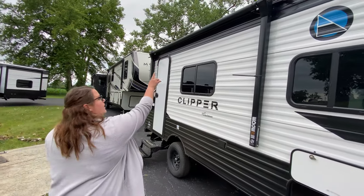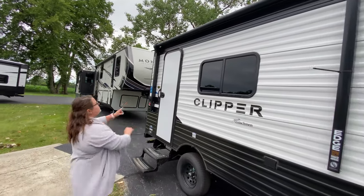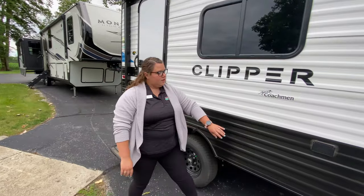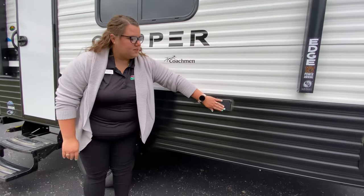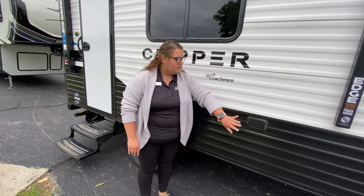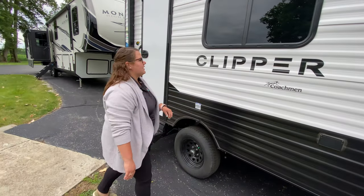You do have the powered awning all the way across here, plus you do have the LED light strip as well. You have the two outlet plugs, so you could easily put the table here, cooktop, TV, anything that you could possibly think of out here.